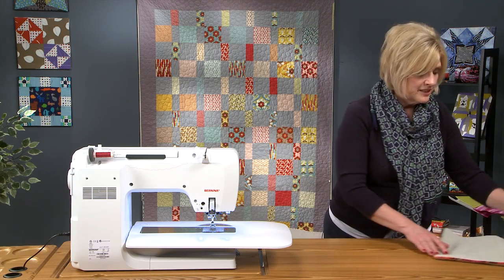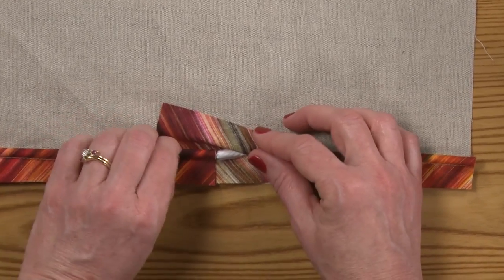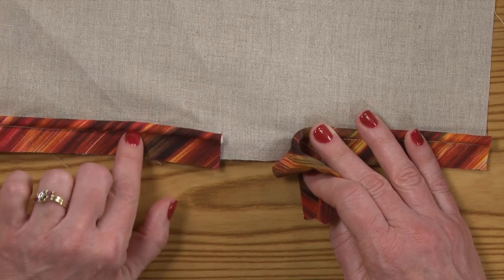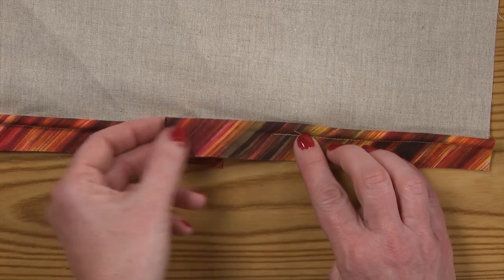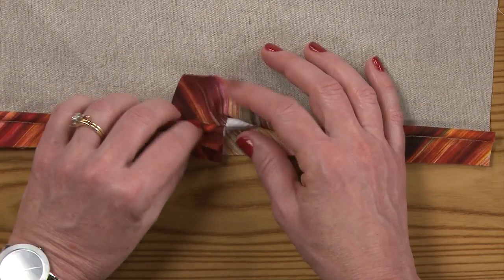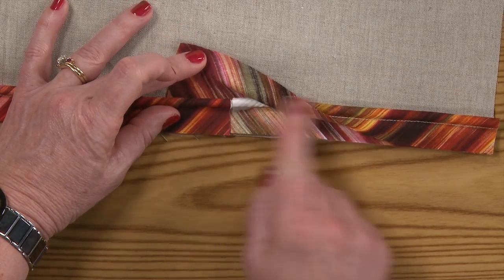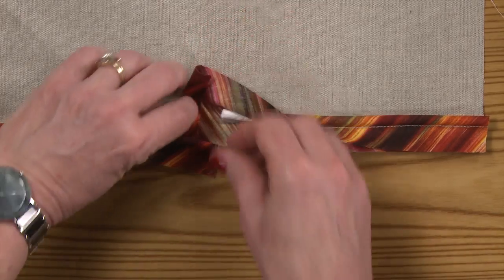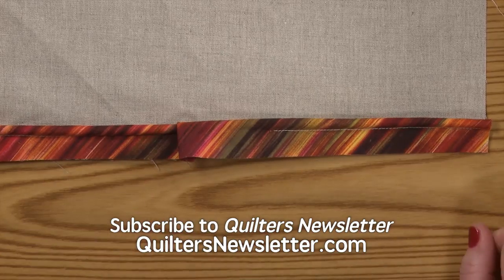A commonly asked question is: how do I join the piping as I come to the end? It's quite simple. When you begin sewing your piping, leave at least a two-inch tail free. Start stitching and continue all the way around. When you get to the end, stop with a good three inches left on the piping. Open the piping up and place the starting point right up even with where it ends. Fold over the end so you have a finished edge, simply lay it down and stitch it, and it will be seamless as to how the two pipings are combined.